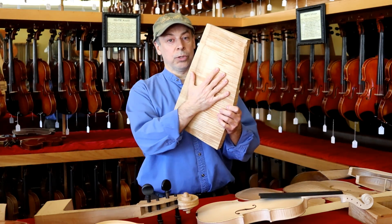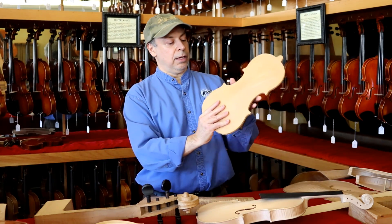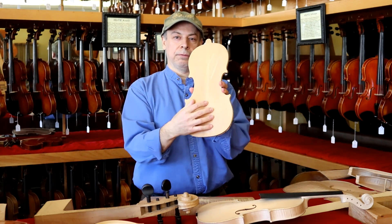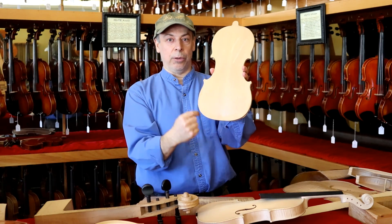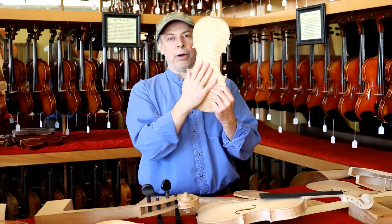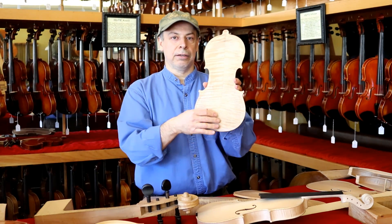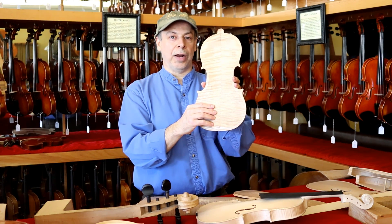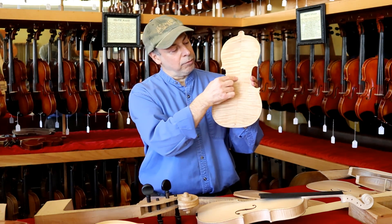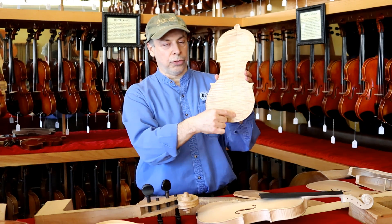So out of this block of wood, which is maple, we carve out the top with hand planes — and this is how it looks, and this is the outline. Then we finish carving it out, sanding and scraping, and this is now what's called the arch. On the inside, we carve out and that's what's called the graduations. We have little circles where it's thicker in the middle and it gets thinner and thinner toward the outside.